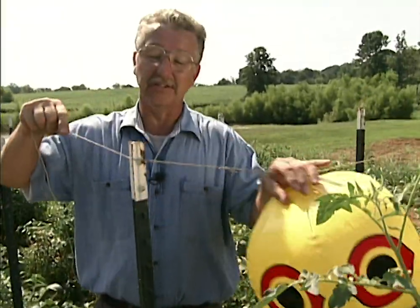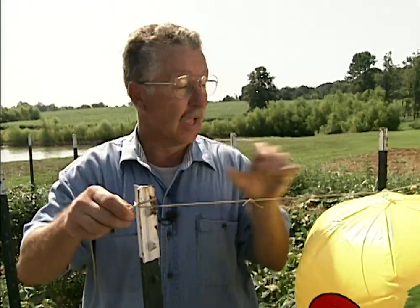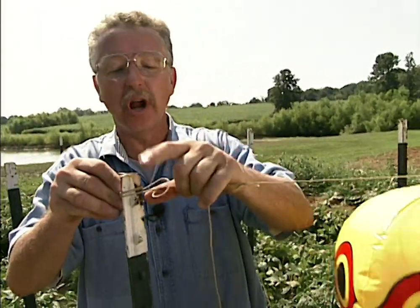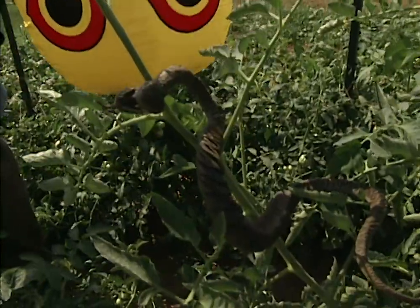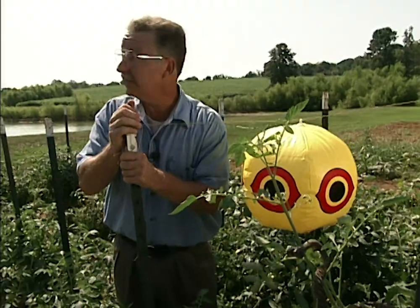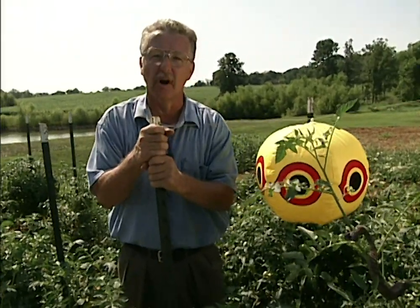There are a number of ways to harmlessly frighten birds from our landscapes and gardens. A big inflatable eye like this — it's called terror eyes — is a good idea. Artificial predators like rubber snakes and owls that you can buy also repel birds. Motion, noise, and shiny reflective surfaces all safely repel birds from our gardens.